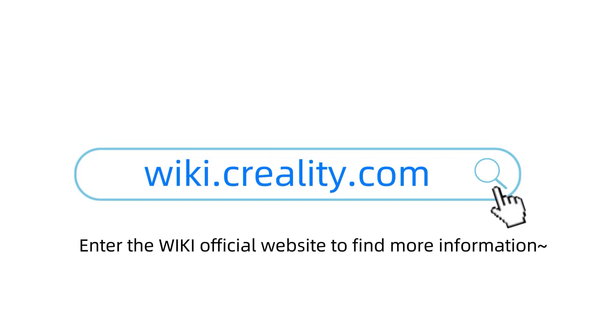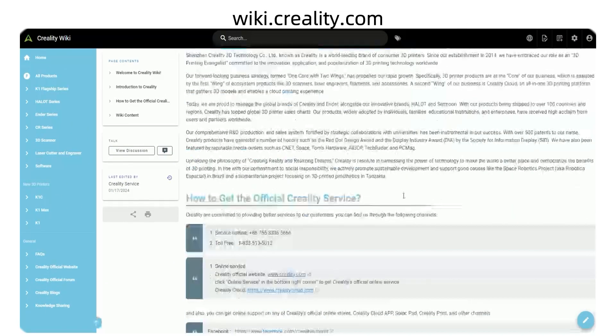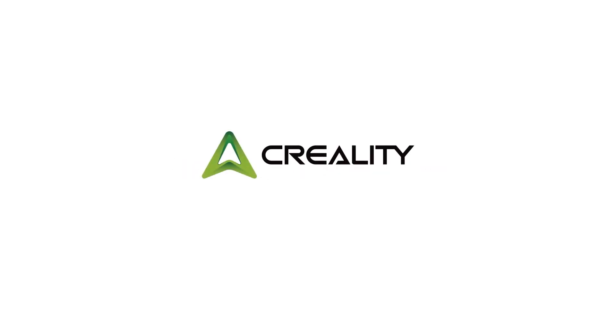Enter the wiki official website to find more information. Click Prepare, Calibration, Input Shaping. Do not forget.